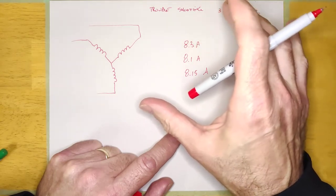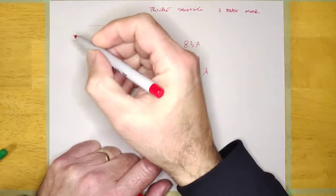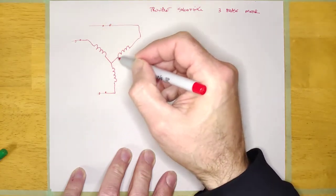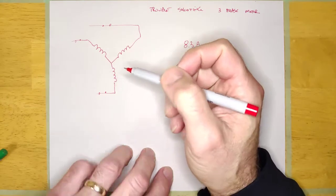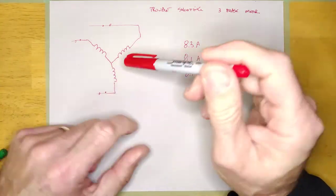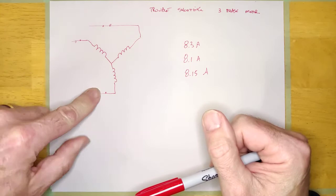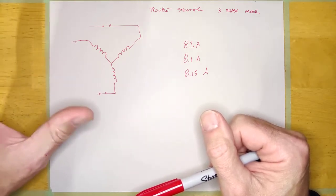If you want to check the motor more carefully, you shut it down and start checking the winding resistance. You're going to be checking from one wire to another — it doesn't matter which two wires you check, you're checking two of the phases and you'll see a certain amount of resistance. You're not going to know how much resistance those windings should be. But the nice thing about the three-phase machine is you can compare your resistance values to other values. Checking from here to here it says 13 ohms, here to here says 13.1 ohms, and here to here says 13.5 ohms.